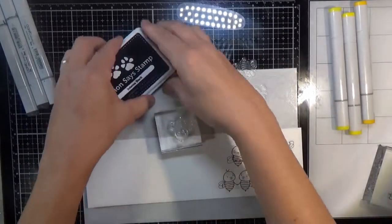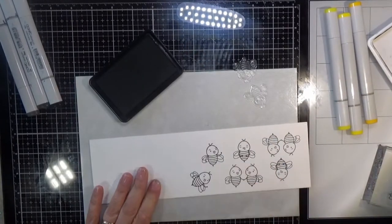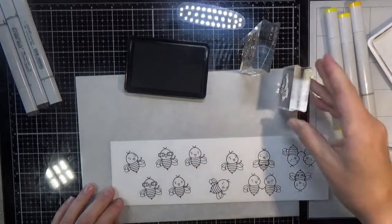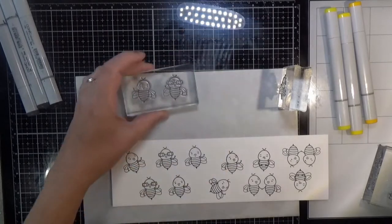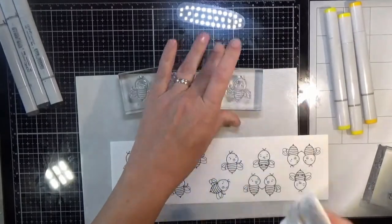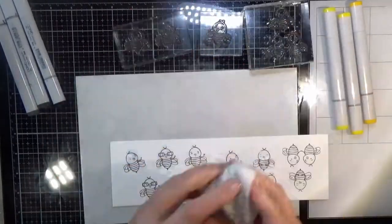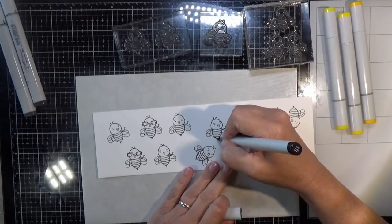I'm going to be doing some Copic coloring on my little bee guys. For my Copics I'm using: for the black — 100, C9, and C7; for the yellow — Y19, Y08, and Y06; and on their little wings I'm going to use BG10. I'll show the coloring of one bee since I color them all the same. I'm just going to try to make them look rounded — darker color on the edges and lighter color in the center.